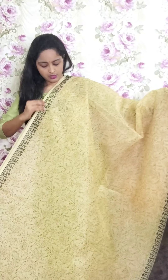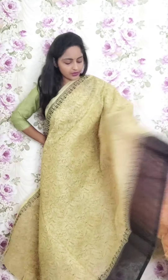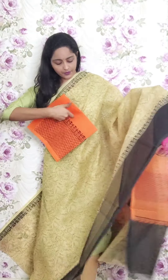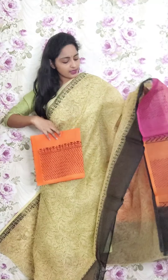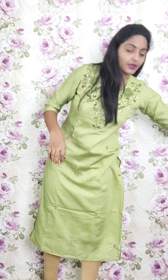Next one is a half cream color saree with full creeper printed style and black border. Full creeper print all over. The blouse is an orange color kota doria blouse. This is PR22 and the price is ₹1950.